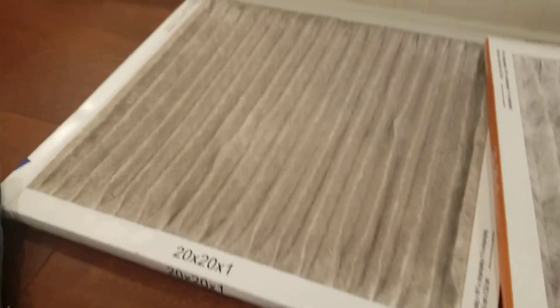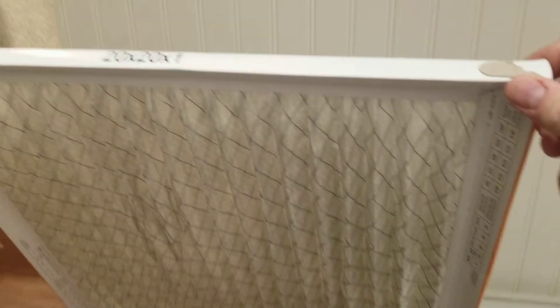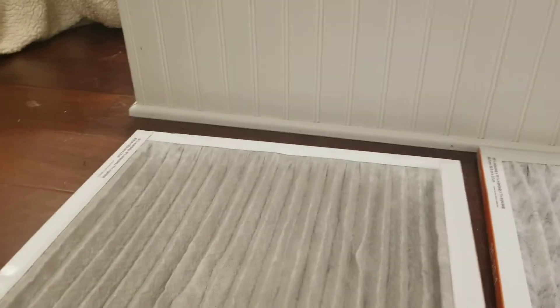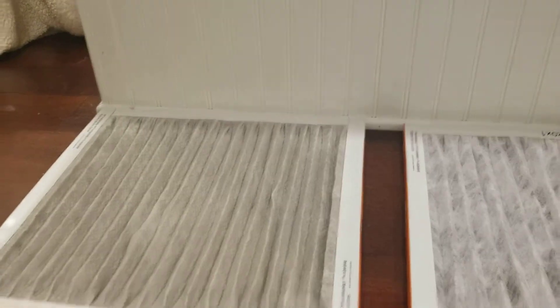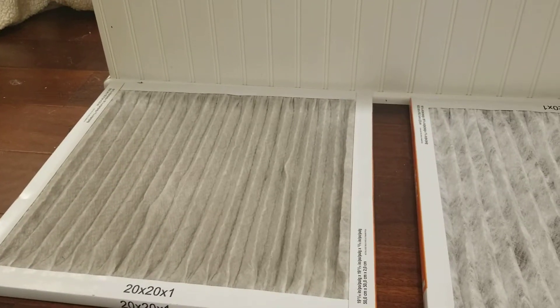I'm going to show you what it looks like. This is the new one. This is the old one just after a couple of weeks of use — I didn't think we would have this much dust down here. But there is a lot of dust and dirt in there, and that's stuff we captured that is not going to settle on her supplies.